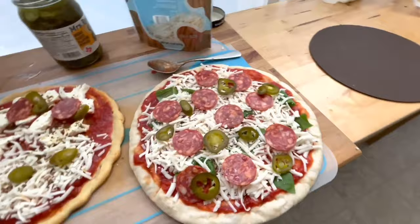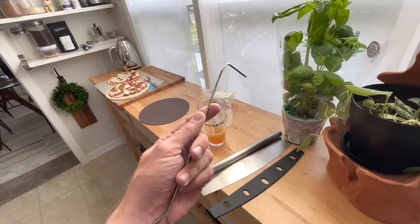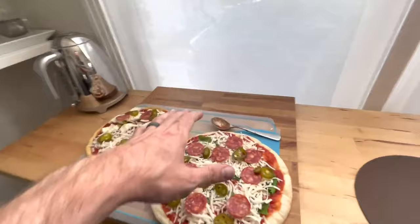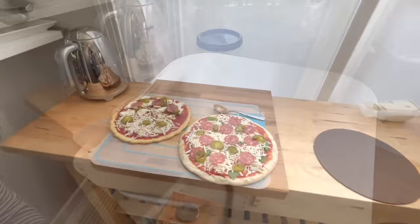The pizza oven came with a little probing tool, but I use a kebab stick with a 90-degree bend for rotation. I put it in, shake it, and spin the pizza. The back of the oven where the flame is will be the hottest part, so rotating the pizza helps it cook evenly.